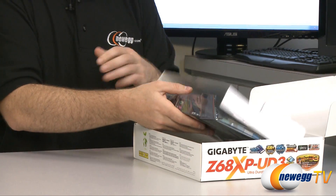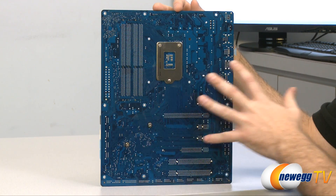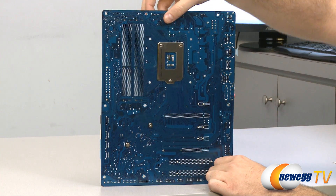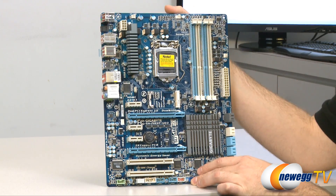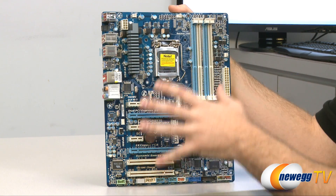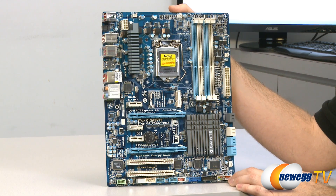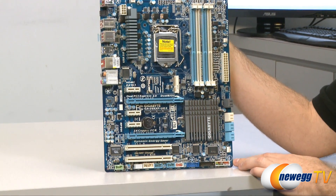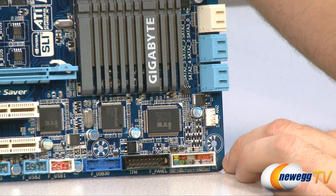Now let's get the motherboard out of the anti-static bag and go over it in detail. Starting with the back, we can see an all-blue PCB. The Z68 heatsink is mounted with Phillips-head spring-mounted screws so you can remove it if necessary. On the front there's a blue, white, and gray color scheme. Right in the middle you can see the mSATA port — I'll come back to that at the end to explain how it works.